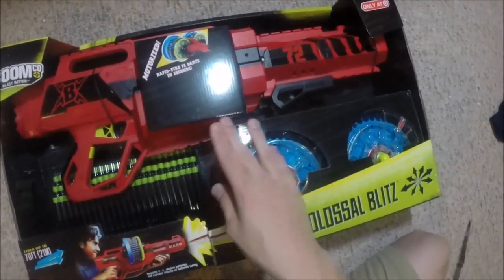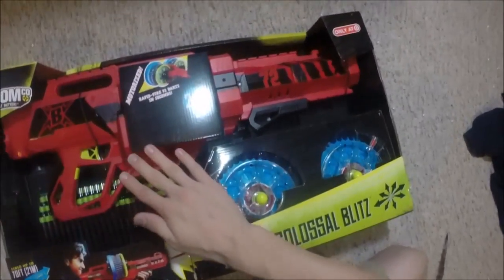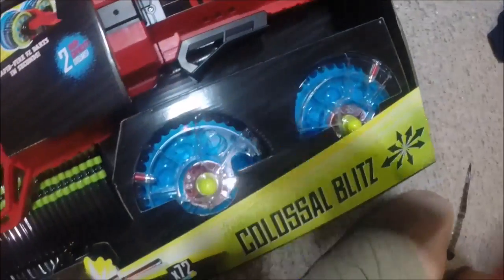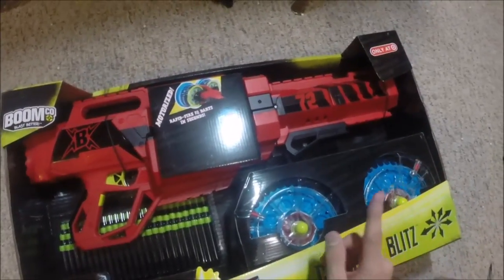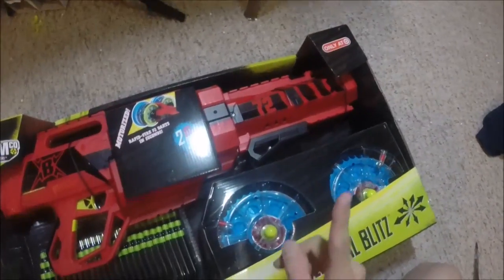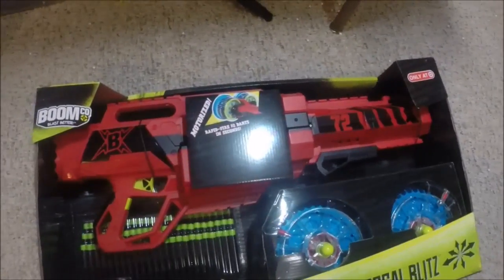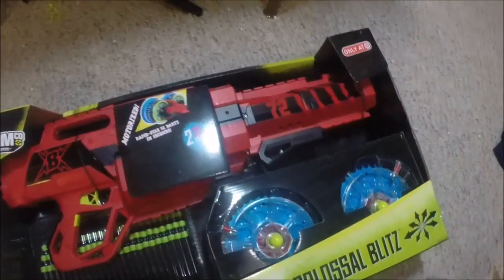It has a select-fire function — semi or full auto — which is just badass. It has rails all over the blaster, an angled foregrip, and another rail on the front. The only downside is it's going to be a bit heavy, and it takes six C batteries. And it also costs $90. So let's see how good this blaster is for $90.